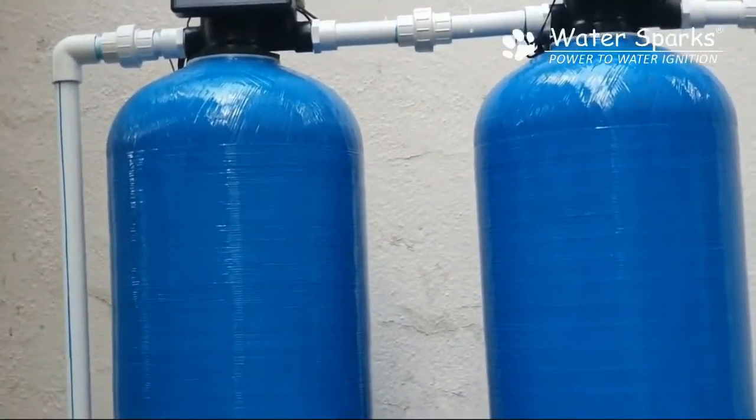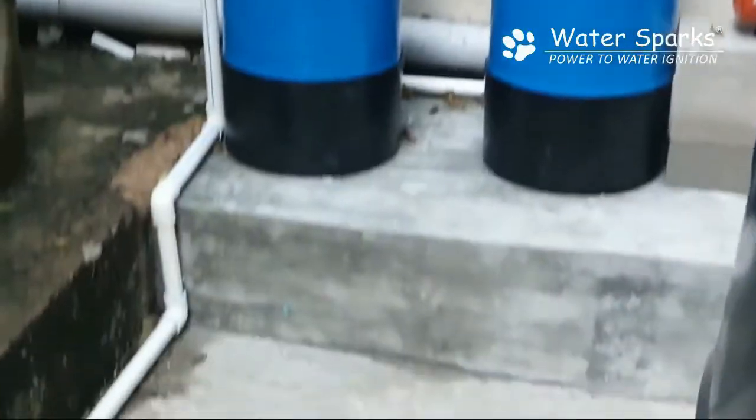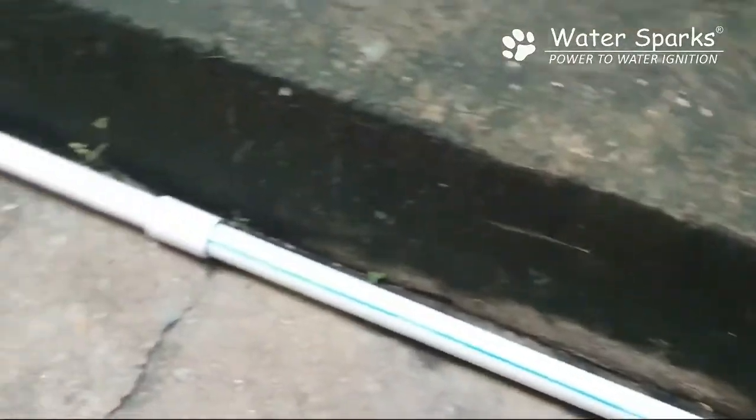Finally, after the second filtration cylinder, the water moves into this pipeline laid down here, which is connected back to the main line so that it goes up to the overhead tank.